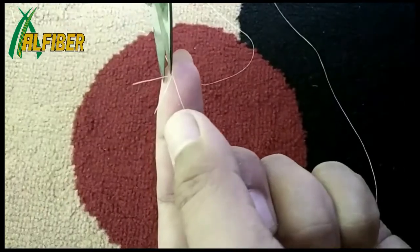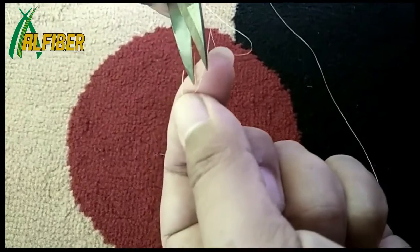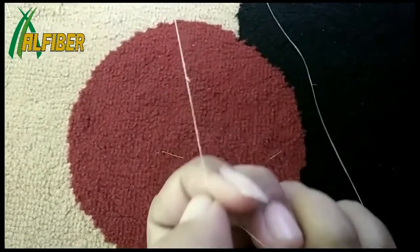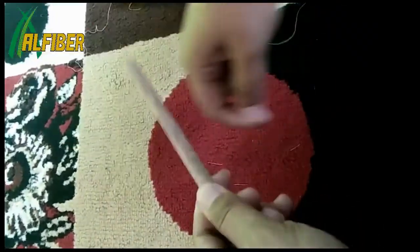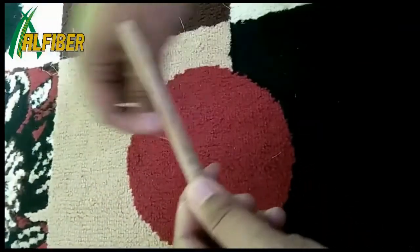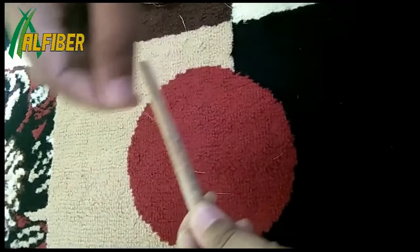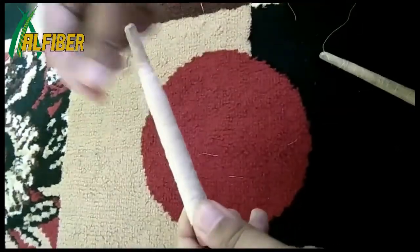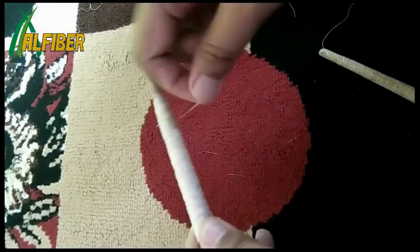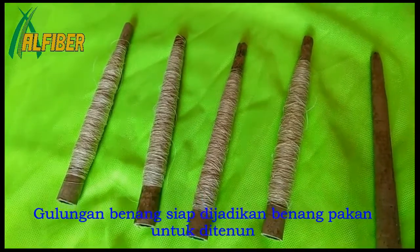Setelah kita mendapatkan simpul, jangan lupa dua ujung sisa simpul di bawah dipotong sependek mungkin. Kemudian langkah selanjutnya adalah menggulung benang pada font benang seperti ini, jangan lupa penggulungan secara teratur dari pangkal sampai hujung, sehingga hasilnya akan menggelemi di bagian tengah seperti ini, dan ini sudah siap dijadikan untuk bahan pada proses pertenunan.